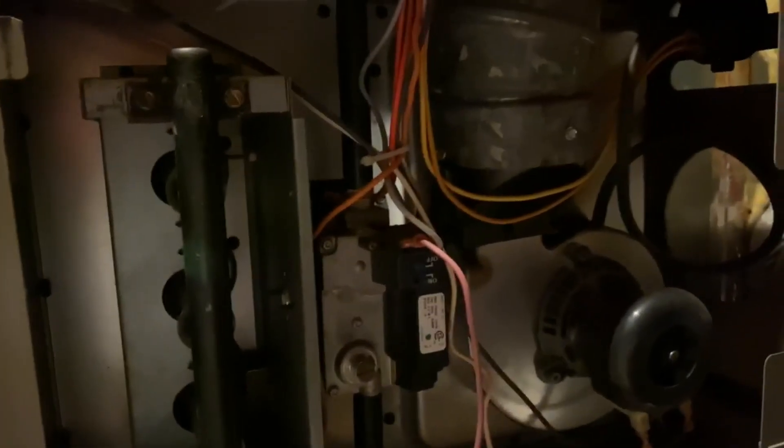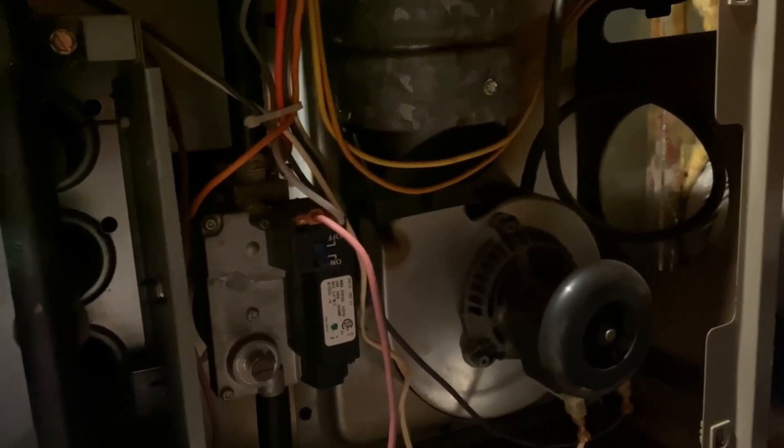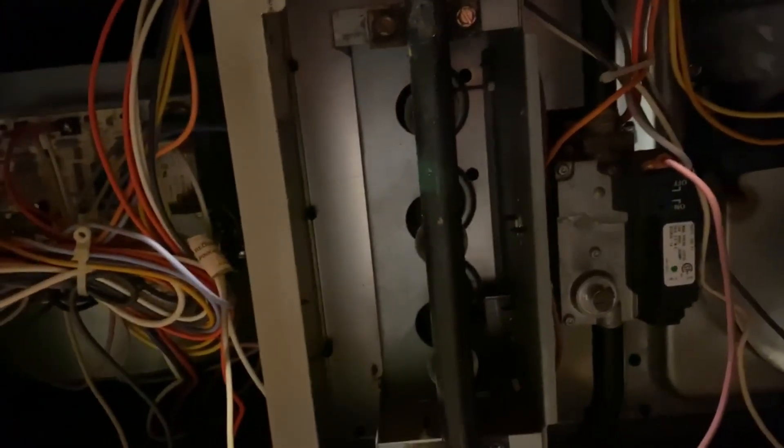Here we go again. So far so good... No. Still not getting a closed pressure switch.